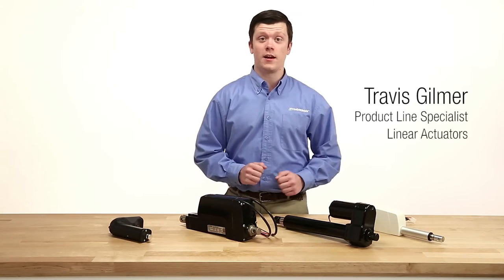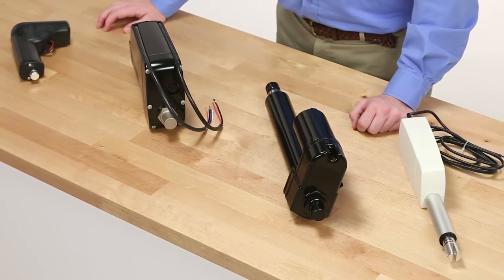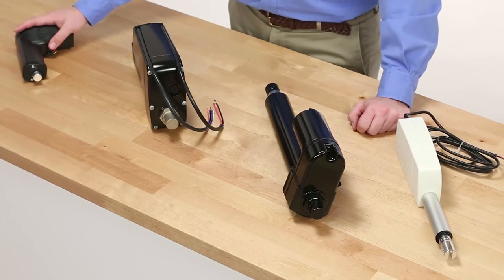One of the most important things in an actuator application is the maintenance of the system to ensure proper operation over the life of the product.